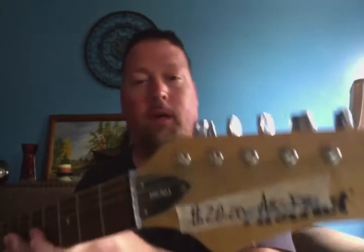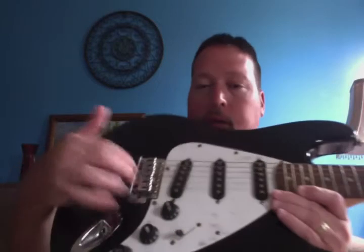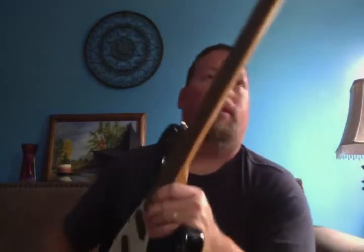First of all, this is a First Act ME301. It's your typical Walmart guitar — your basic Strat copy. It's got your three single coil pickups, it's got your vintage-style tremolo system with the six screws, five-way switch, and it's a pretty cheap guitar. I got it for $15, and the last one I had I got for about $7 at a garage sale and was able to clean it up and ended up selling it for a lot more than what I paid for it.